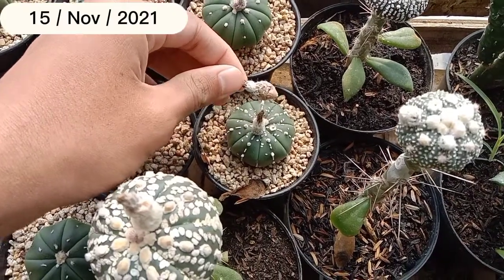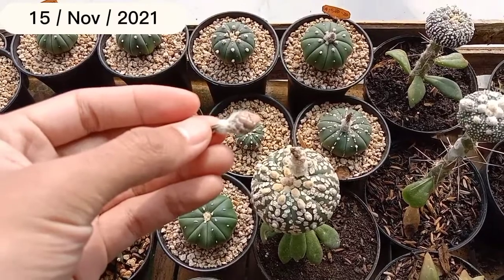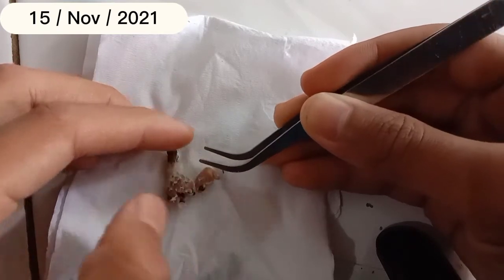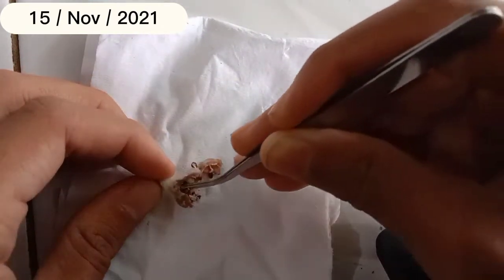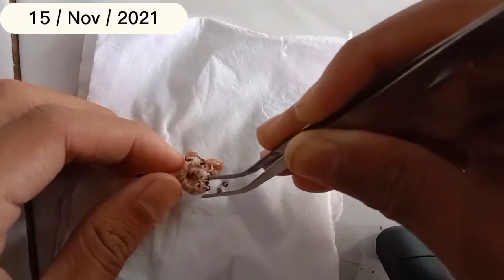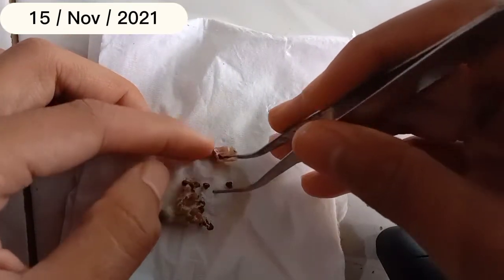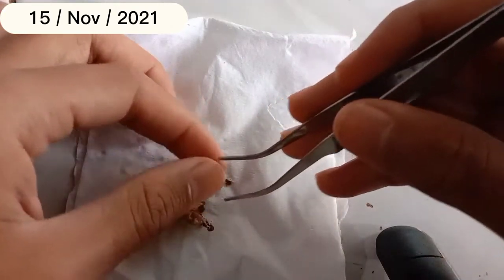Buah kaktus astrobitumnya sudah copot dan sudah pecah, jadi ini sudah bisa dipanen ya teman-teman. Ukurannya memang tidak terlalu besar, tapi coba kita lihat berapa banyak bijinya. Kita keluarkan semua bijinya, lalu pisahkan daging buah dengan bijinya. Setelah itu bijinya kita keringkan dengan dianginkan saja, jangan dijemur di matahari langsung.